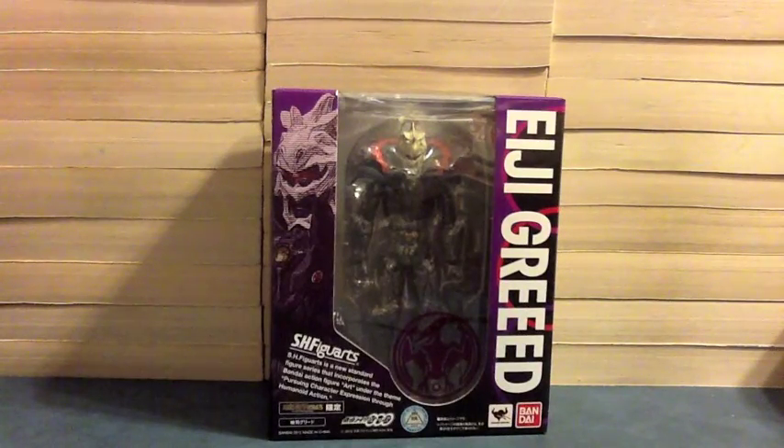Hello YouTube, JediMind2005 here with a review of S.H.Figuarts' Eiji Greed — our second Dino Greed, made from Hino Eiji, right here for us to go with Dr. Maki.